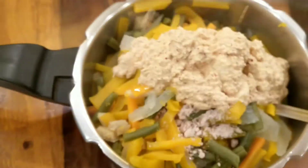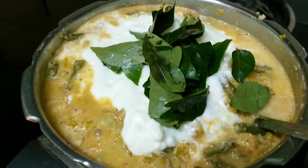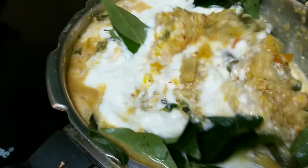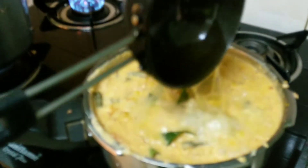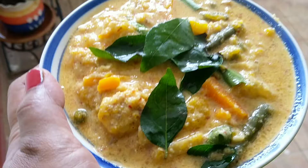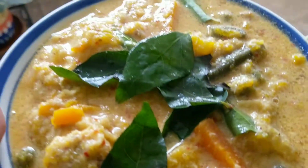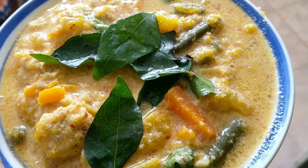Normally avial is made with green chillies, but here we are using red chillies because we are doing it in the Isha style. Now let's add a ladle of yogurt and a few curry leaves as well and give it a boil. Then let's pour in three tablespoons of coconut oil on top. The tempering is only coconut oil for avial. Please do try this dish with millets or rice.